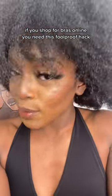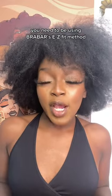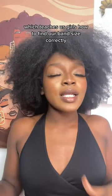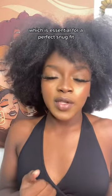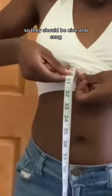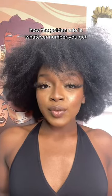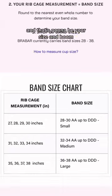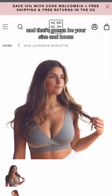If you shop for bras online, you need this foolproof hack — you need to be using Bra Bar's easy fit method, which teaches girls how to find their band width correctly, which is essential for a perfect snug fit. Grab a measuring tape, pull it around your rib cage directly underneath your breast. These bras should fit like a strapless bra — nice and snug. The golden rule is whatever number you get, round up to the next whole number, and that's your size.